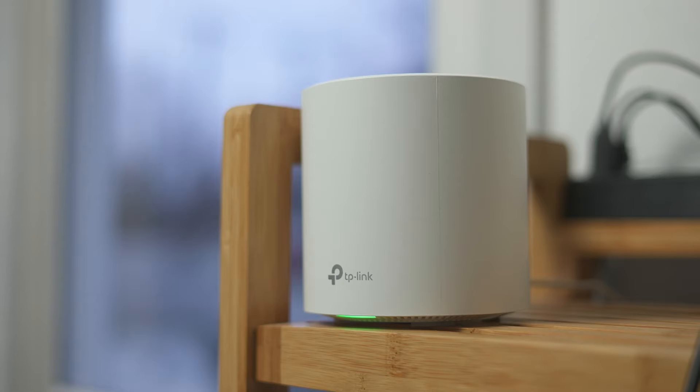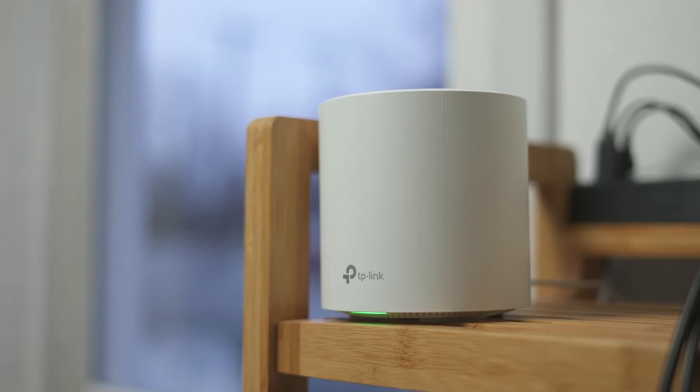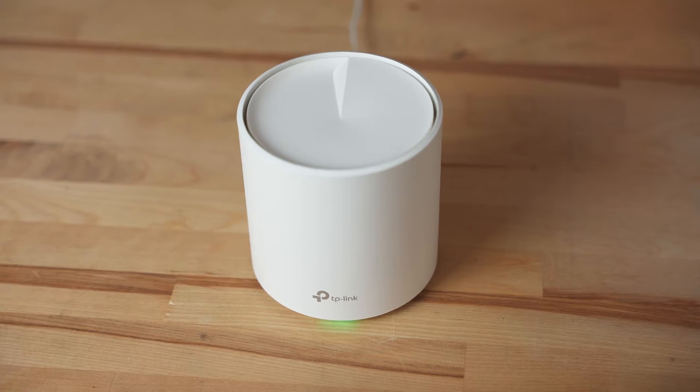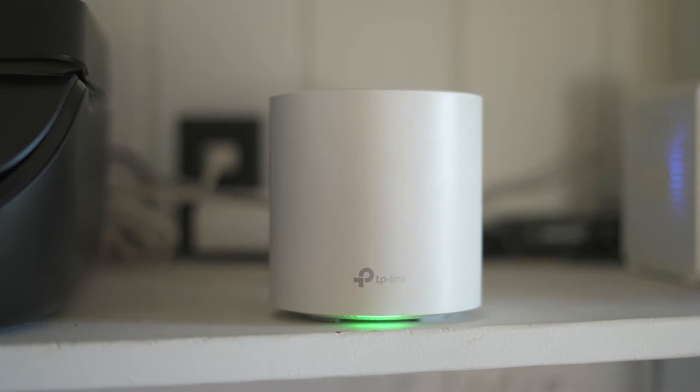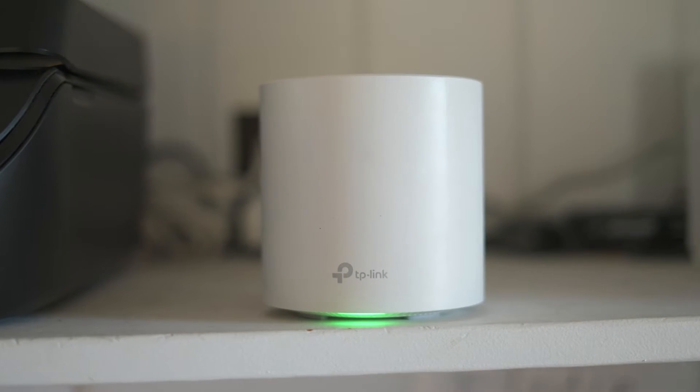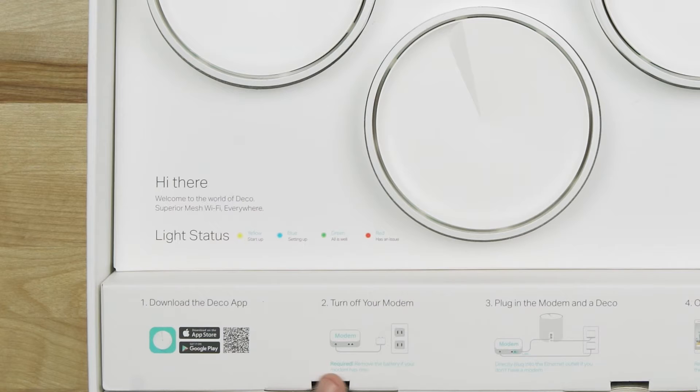White with a rounded design, they were easy to find a spot for around my house. Measuring at just 4.5 inches tall, they're also 4.5 inches wide. Near the front of the unit is an LED light that gives a quick, simple indication of the status of the unit. A legend for what those lights mean can be found in the quick installation guide, as well as a graphic inside the box.